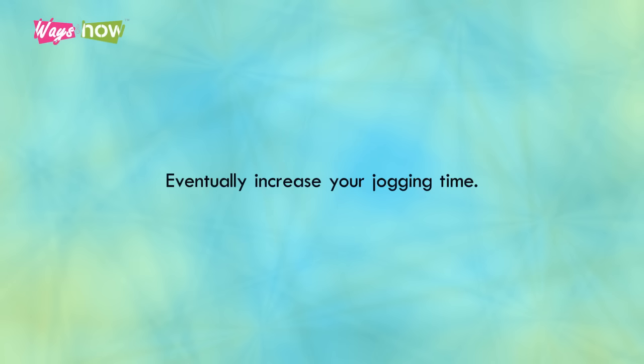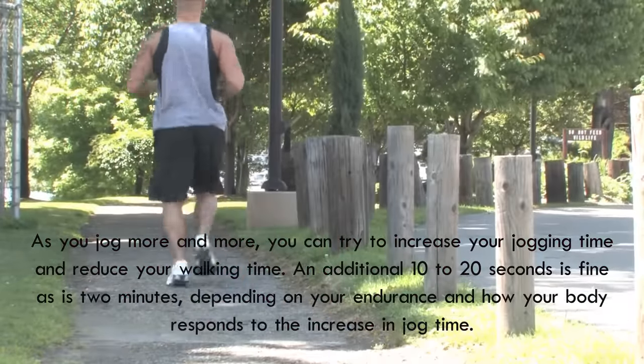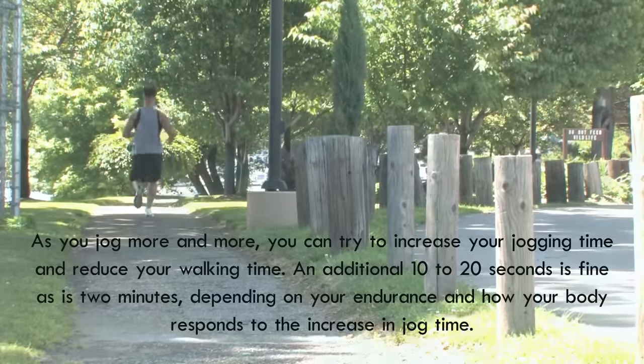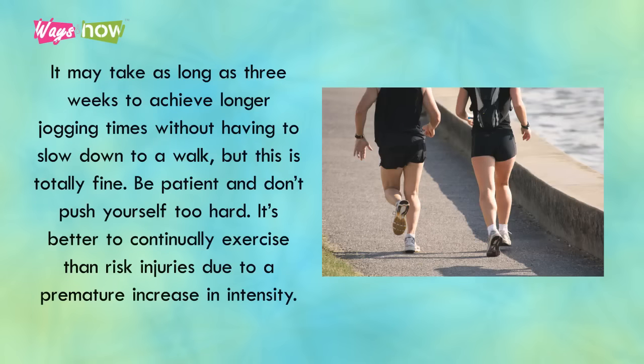Eventually increase your jogging time. As you jog more and more, you can try to increase your jogging time and reduce your walking time. An additional 10 to 20 seconds is fine, as is two minutes, depending on your endurance and how your body responds to the increase in jog time. Remember that the decision is up to you, and you'll know if your body is comfortable with the changes. If not, it's perfectly okay to stay with the same walk-jog time until you feel ready to increase the intensity. It may take as long as three weeks to achieve longer jog times without having to slow down to a walk, but this is totally fine. Be patient, and don't push yourself too hard. It's better to continually exercise than risk injuries due to a premature increase in intensity.